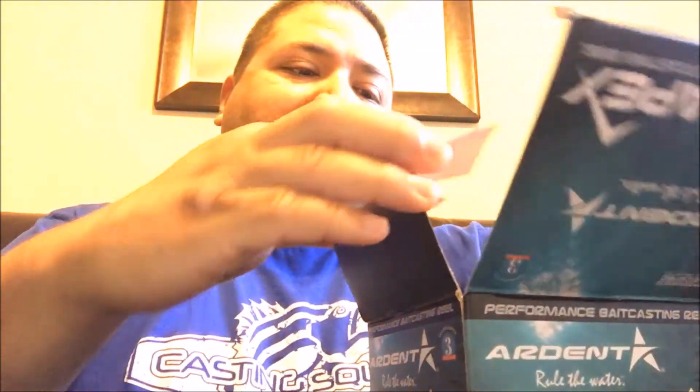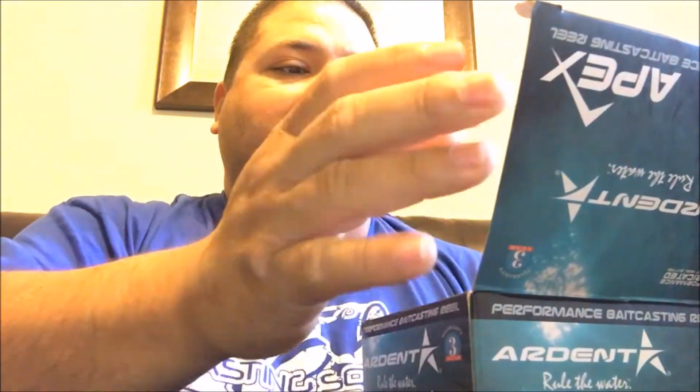I used to use Ardent reels - it's been a while since I actually had one. I used to have this big blue one, and Denny Brower used to use them a lot when they first came out. He really endorsed them and they sponsored him. I liked it but I thought it was a little bit bulky. Now these are smaller and more compact, so I figured I'd go back and try Ardent reels again.